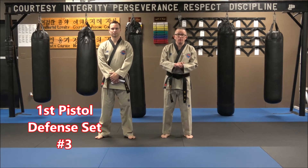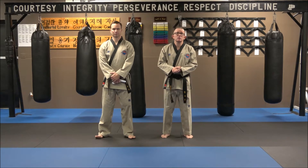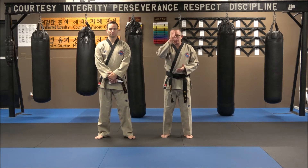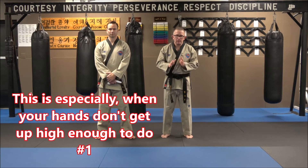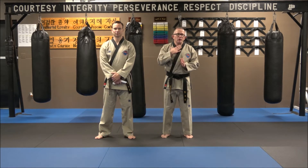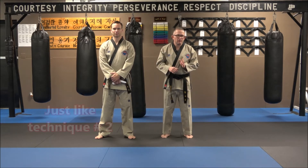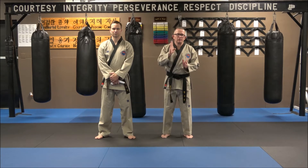We are on technique number three for our pistol defense. Technique number three specifically is working towards a person putting the weapon towards your head — not towards the body, towards the head. Now if it is upwards or higher on the body, that's totally fine. You just have to work the angle just a little bit and understand the fan, and you're flagging every weapon.